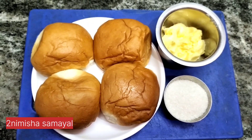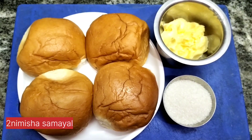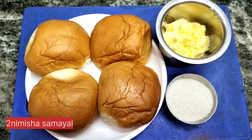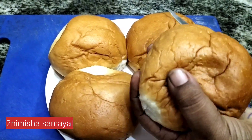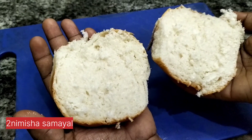You can make a lot of food with this. You can make an evening snack or food in the middle.